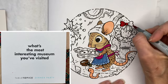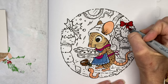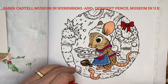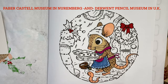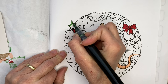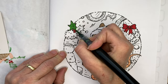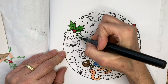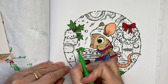What's the most interesting museum you've ever visited? I'd really love to hear your comments on this because I have not been to a whole lot of museums. The one I would love to go to — and I've seen some YouTube videos on it — is the Derwent and Faber-Castell museum. They have a pencil museum! I would love to go see that. If you've been to a cool museum, I'd love to hear about it in the comments.